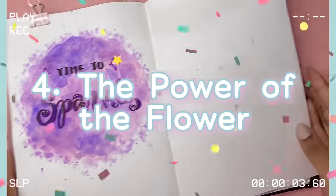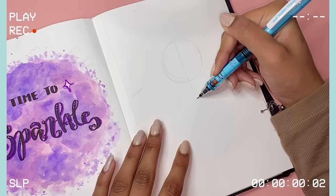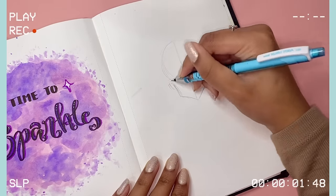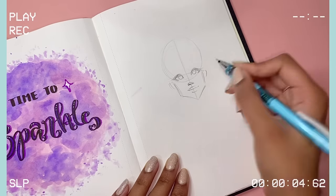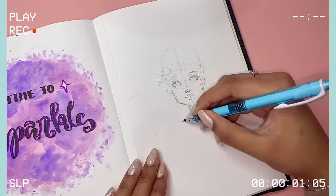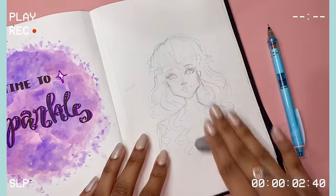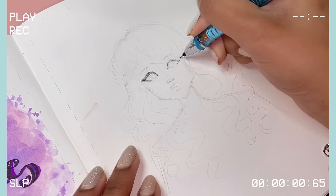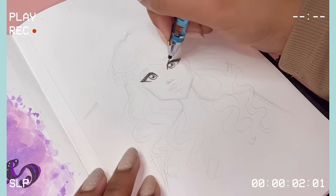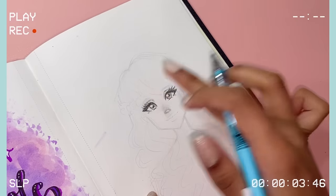This fourth idea is super fun and really hard to mess up on. All you need are school supplies — specifically one pencil and a couple of highlighters or colored pencils. The very first thing is to sketch out a face, then leave space for a flower crown on top of the head, and draw in the character's hair. You don't have to draw a human for this idea — you can draw an animal or even a plant with a flower crown. You have a lot of creative freedom with how you design your character, their hair, and outfit.